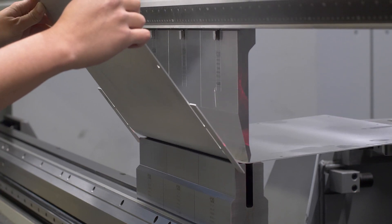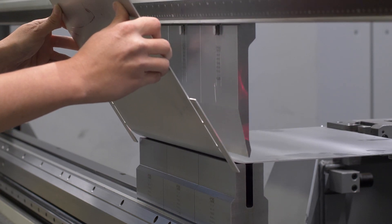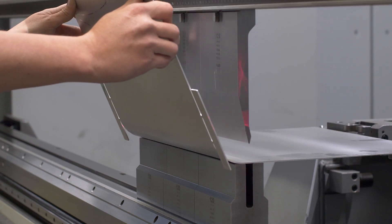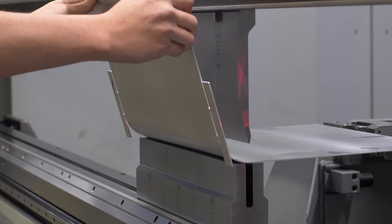Step bending takes a very large bend radius and divides up the bend radius into many smaller bends, one after the other, in order to approximate a larger radius. This process is also sometimes called bump bending.